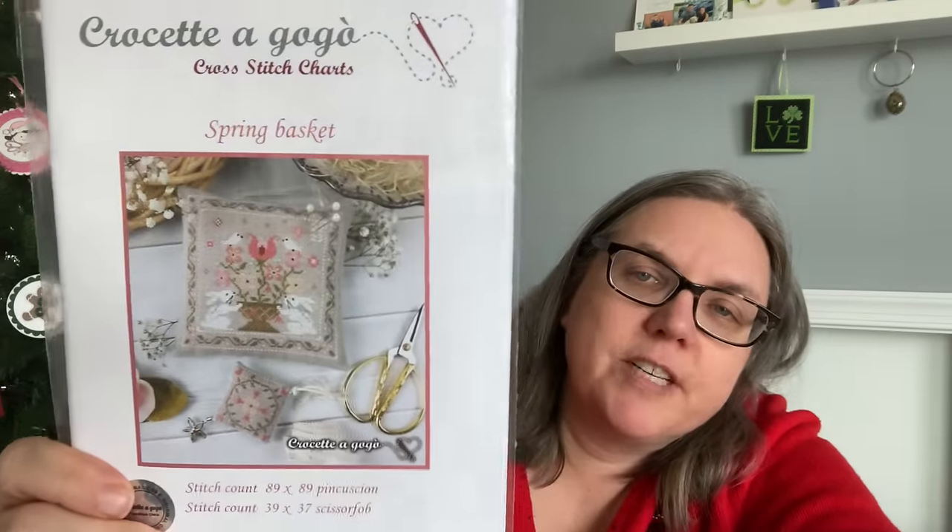Let's go to April. This is a cute one called Spring Basket — it's got bunnies, it screams spring and April — by Corsetta Go-Go. I'm a huge fan of Corsetta Go-Go and I have quite a few. I want to mix smaller pieces in with some of the larger pieces so I can get finishes. I do get a sense of accomplishment from finishing. I think I've gotten at least 30 finishes this year, so I'd like to at least kind of keep that up.